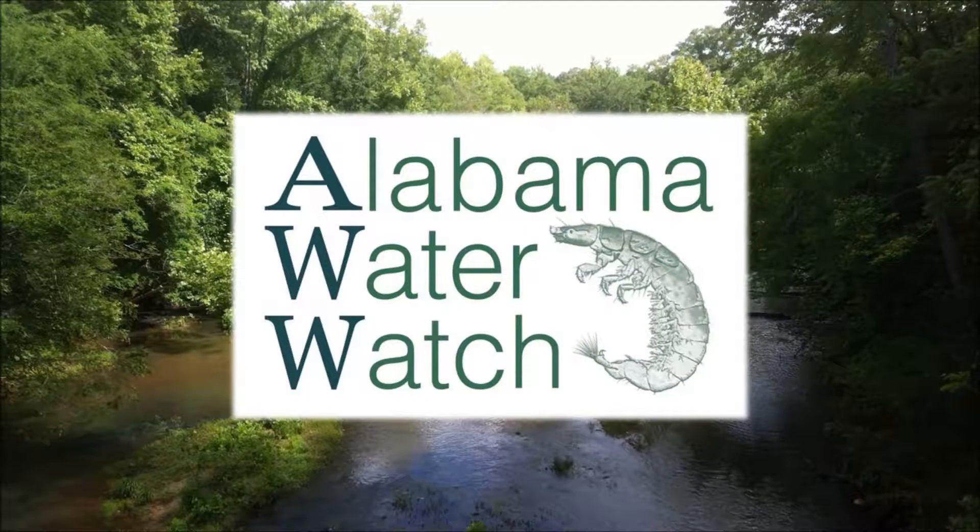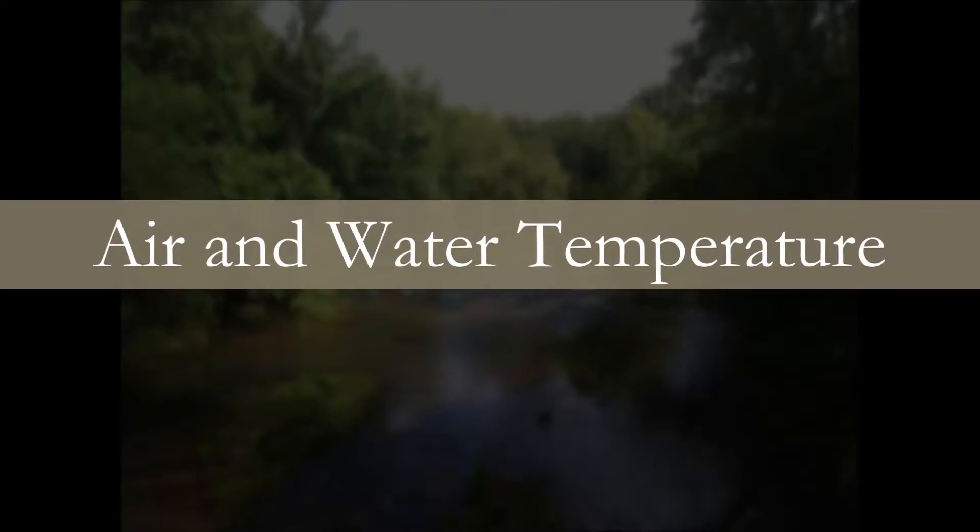Welcome to the Alabama Water Watch instructional video series. This video will show the proper method for taking air and water temperatures.